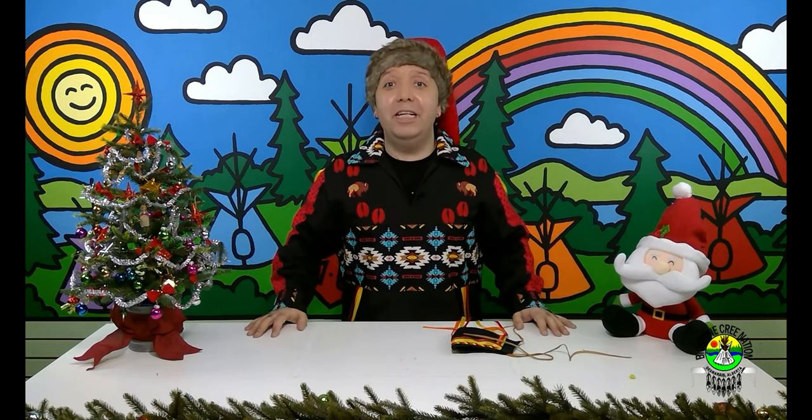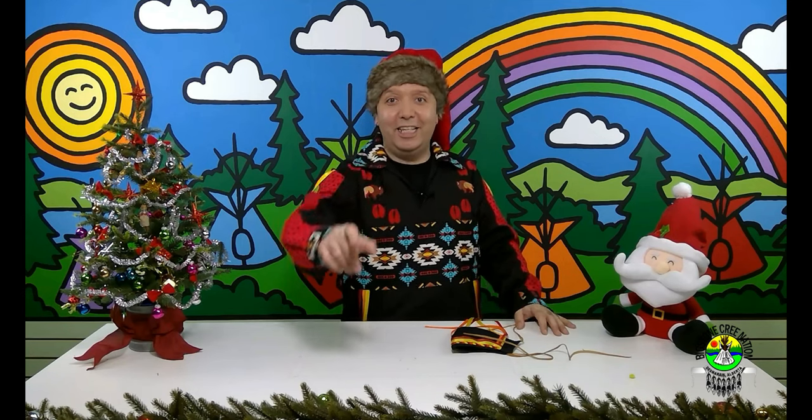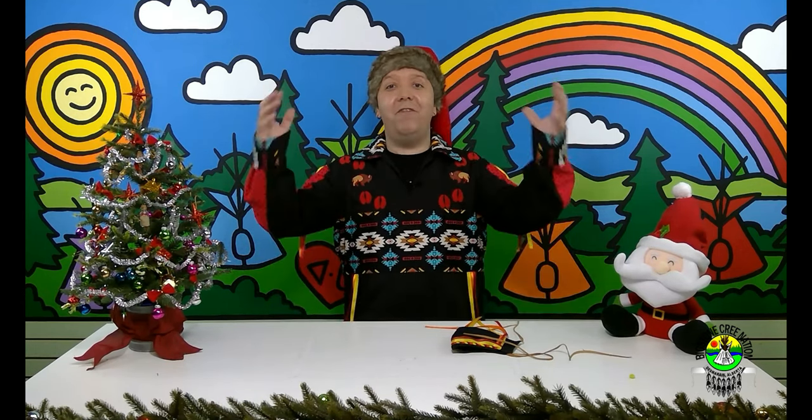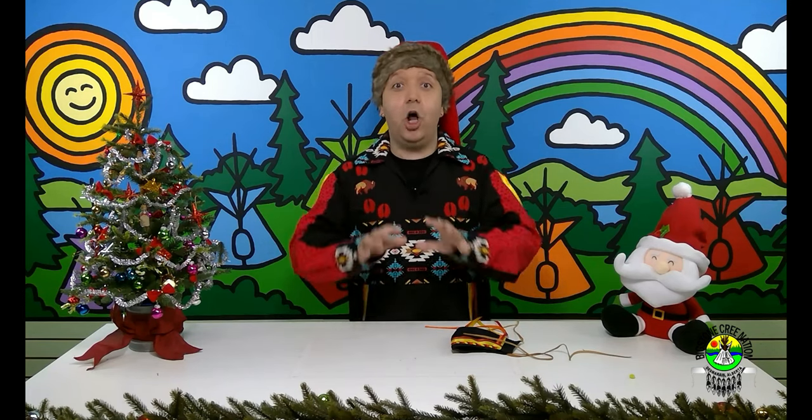Hello, my amazing grade threes and fours up there at OPK School. It is me, Lance Cardinal. So happy to be back here again with you to make some amazing creative magic with you. It's my favorite time of the week. I'm so glad to see your smiling faces and I'm so proud to be in your good graces. I'm so proud to be coming from OPK, Wabeska area as well. I'm a member of Treaty 8, Big Song Cree Nation. It's so nice to be from a small town and have amazing traditions and cultures.